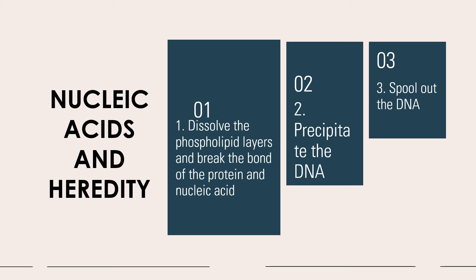The purpose of your soap is that it will dissolve the cell membrane. Your salt will break the bonds present. Your ethanol will precipitate. Please note that your DNA is least soluble in cold ethanol, that is why we utilize the ethanol that is placed in ice.